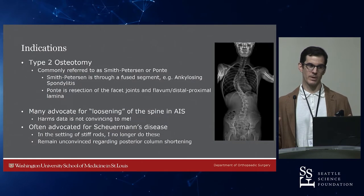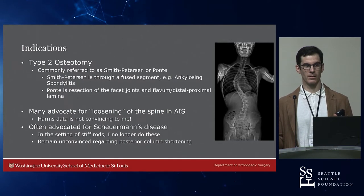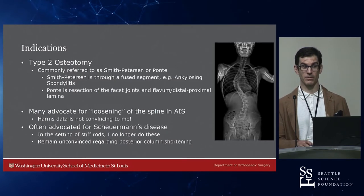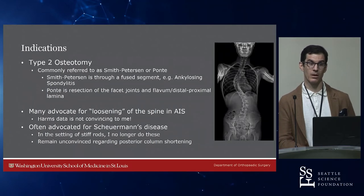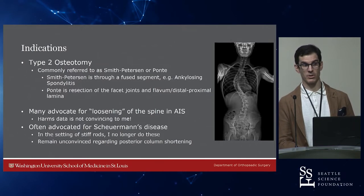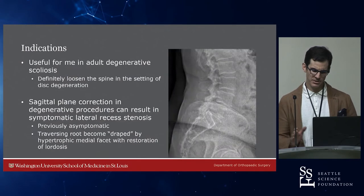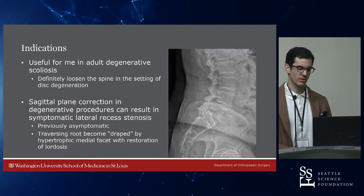In Scheuermann's, the limiting factor is really going to be the length of the spinal cord. If you straighten them too much, you'll either lose neurological data or get proximal junctional kyphosis. In our experience, you don't want to change their kyphosis more than about 50% unless you do a VCR, which is pushing it for a condition like Scheuermann's disease.